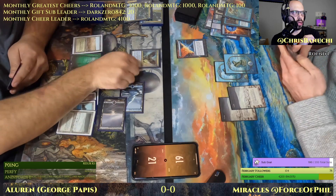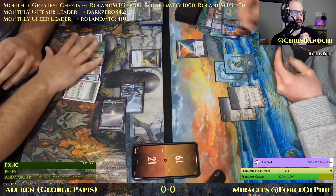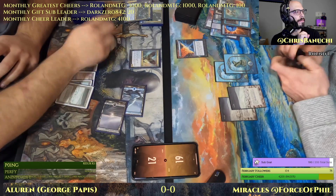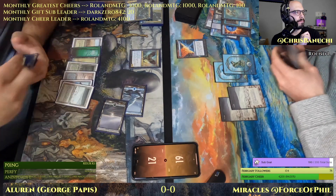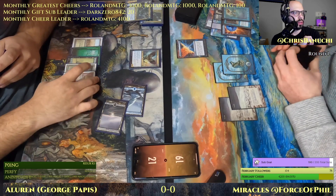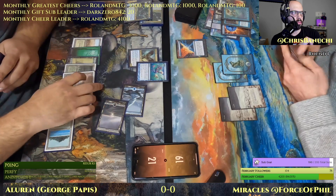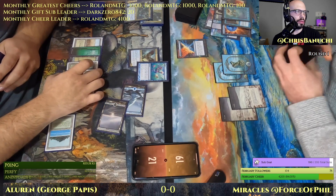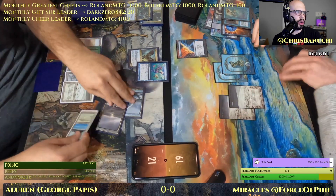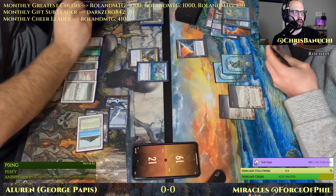I think Acererak and the Venture into the Dungeon stuff has been cut, but I'm not sure. There's Baleful Strix — Legacy favorite Ponder, Counterbalance — not doing a whole lot at the moment, allowing everything to resolve.